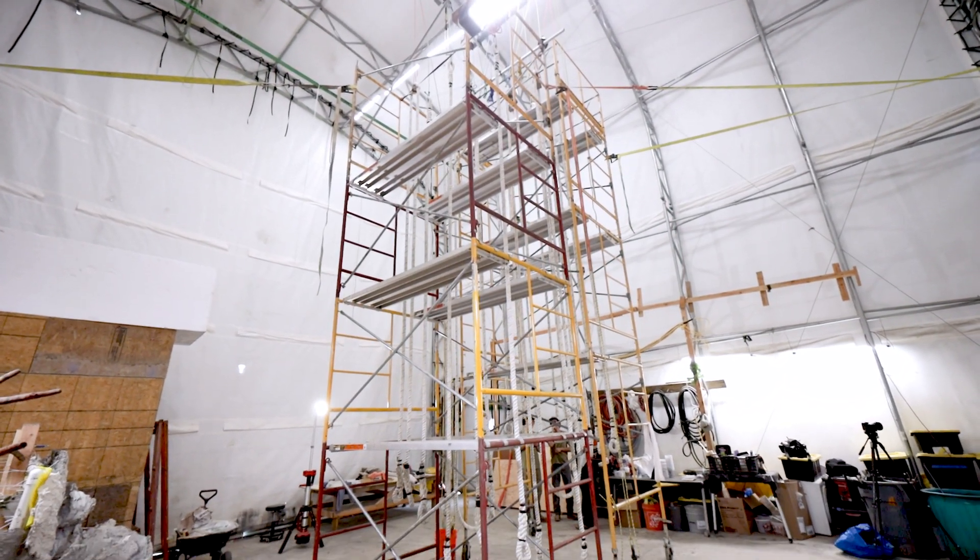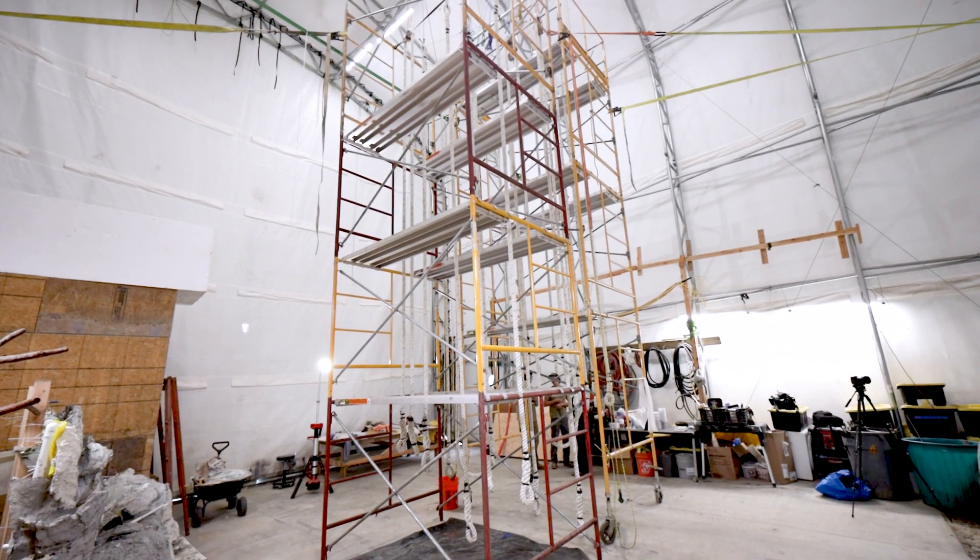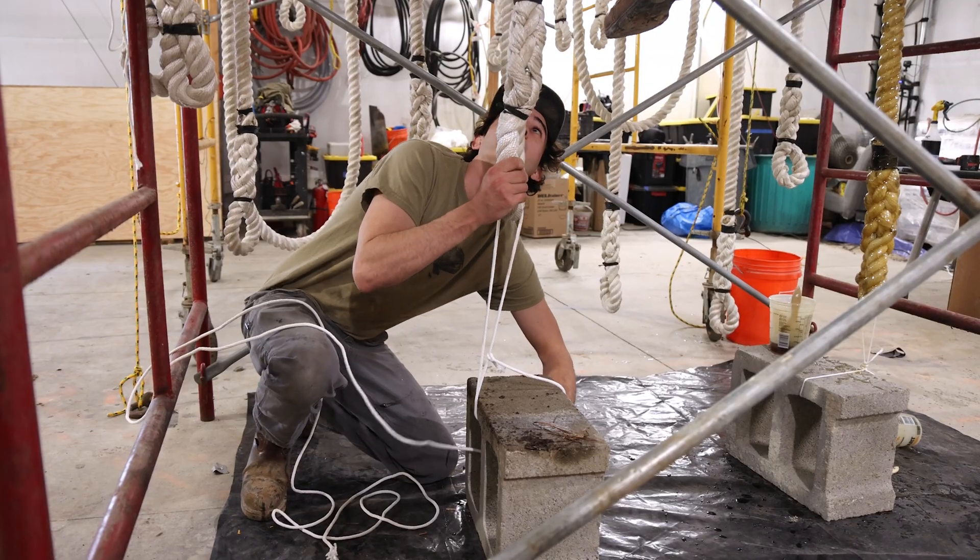The vines will be constructed over marine-grade ropes. These ropes were hung vertically using scaffolding.